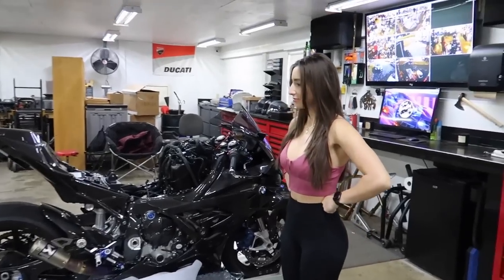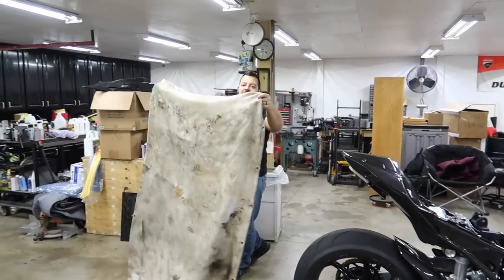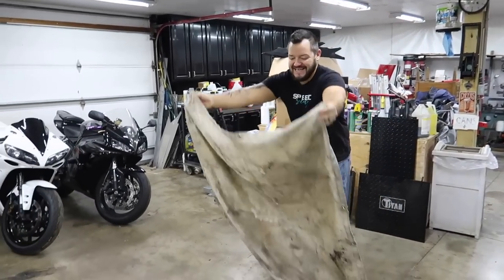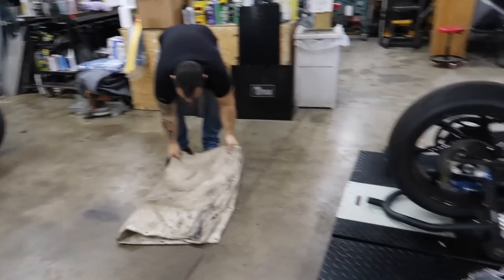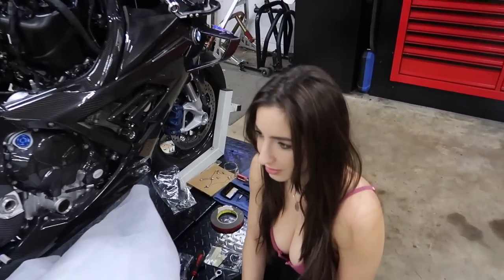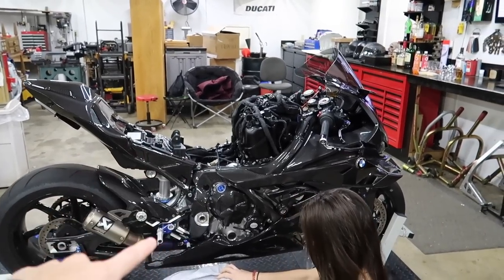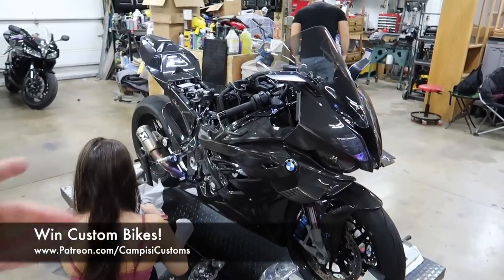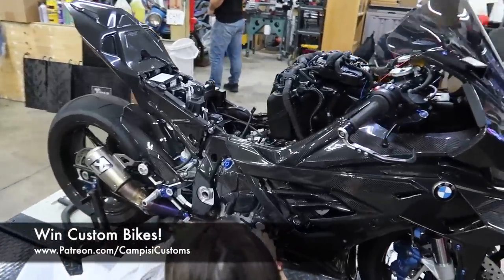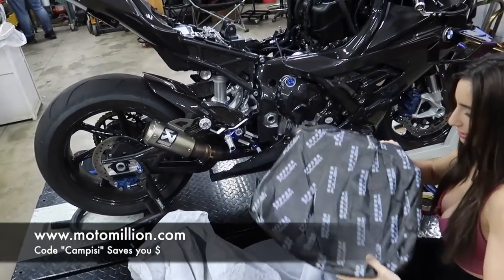The beautiful Christina is gonna do the unboxing for us. Don't forget, if you can't get enough of this woman, all her spicy links are in the description below along with Dotto's. We're unboxing the carbon gas tank, and don't forget guys, this bike will be done hopefully either later this month or early February. We're gonna be giving this bike away, so if you haven't already, head over to Patreon to find out how you can be entered to win.